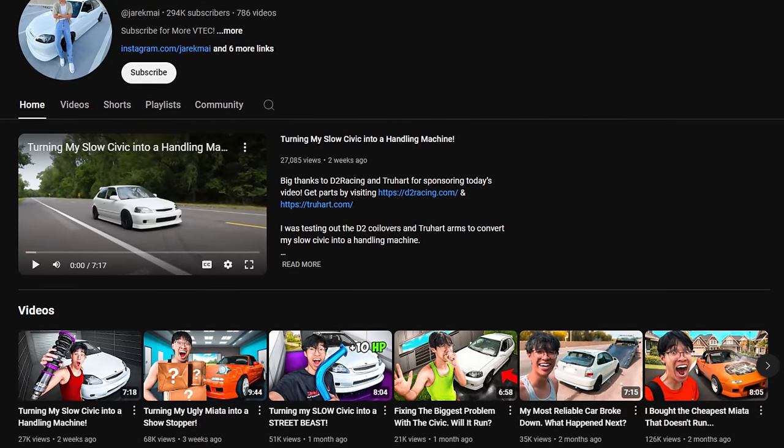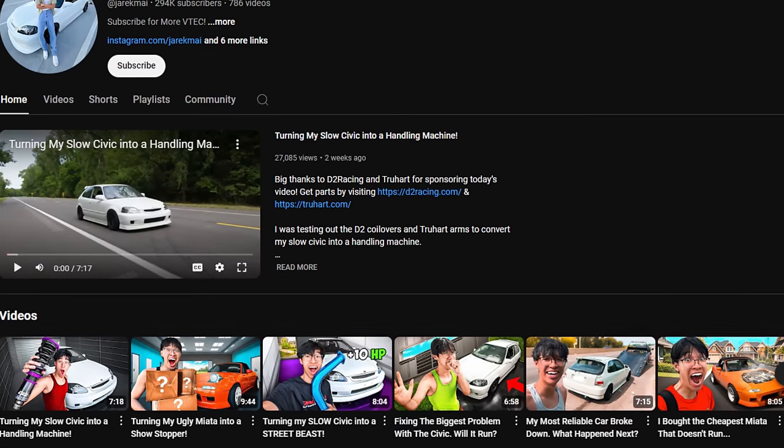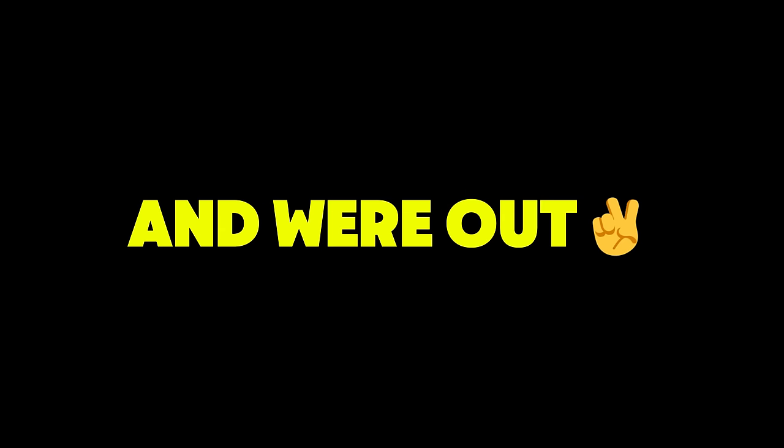Aside from the video, I just want to say I appreciate you guys for supporting the videos. You guys have been killing it lately on the channel, so more to come. We're closing in on 300K. Big loves, and we're out.